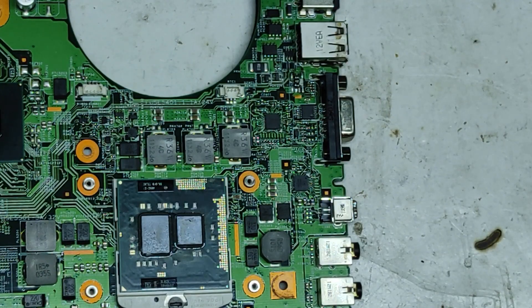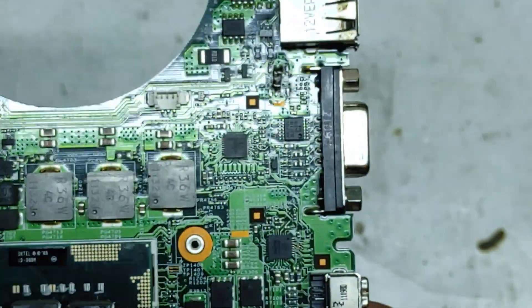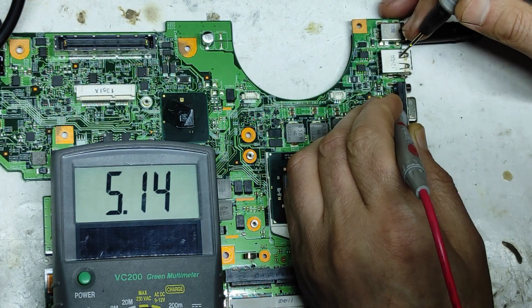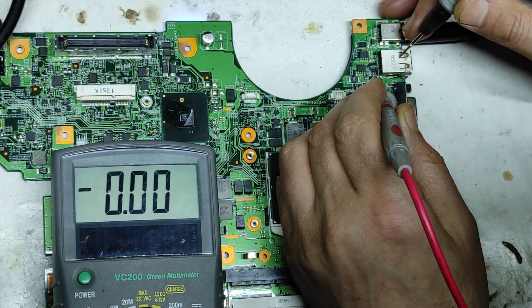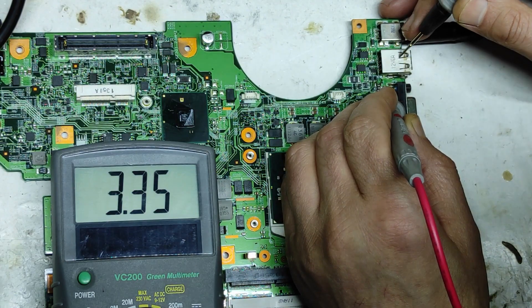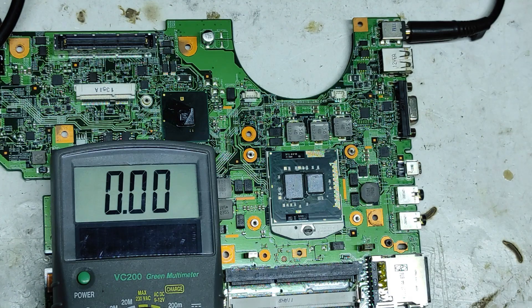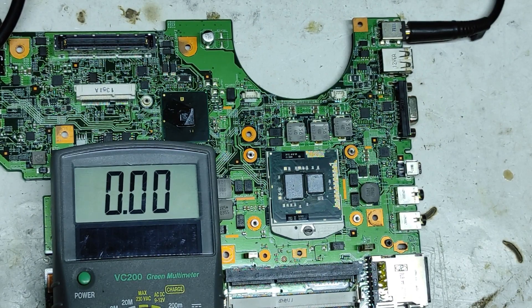I've soldered the fuse instead of the IC and this is how it looks: 5V input, 5V output, overcurrent and enable pins. Now I'm sure that this USB port works perfectly. I hope that you find this helpful, and if you made it so far please give a big like and subscribe to join the community. Thanks for watching, see you in my next video. Bye!